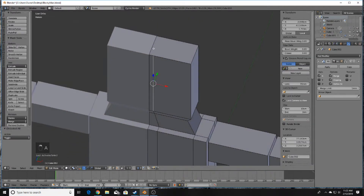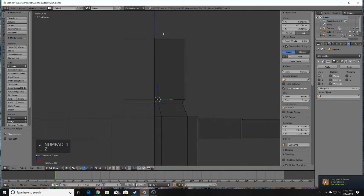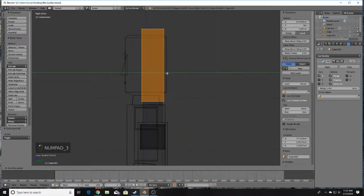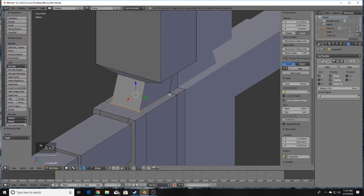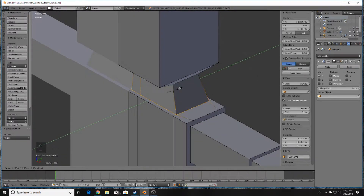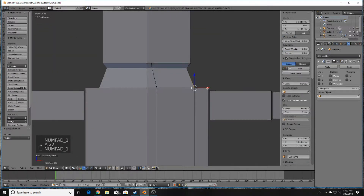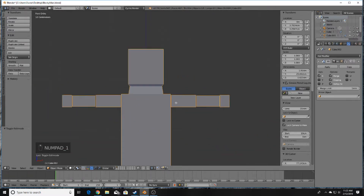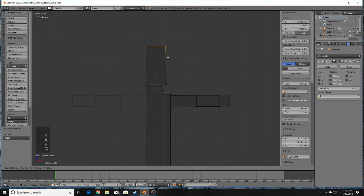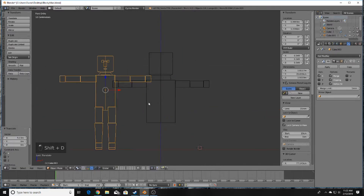Drag it out to create the head. Dissolve any unwanted edges — the same way in the back — then scale on the Y-axis. The neck is a little shallow, so adjust on the Y-axis and bring the head out a bit. The head can be slightly bigger than the reference — it's really personal preference.